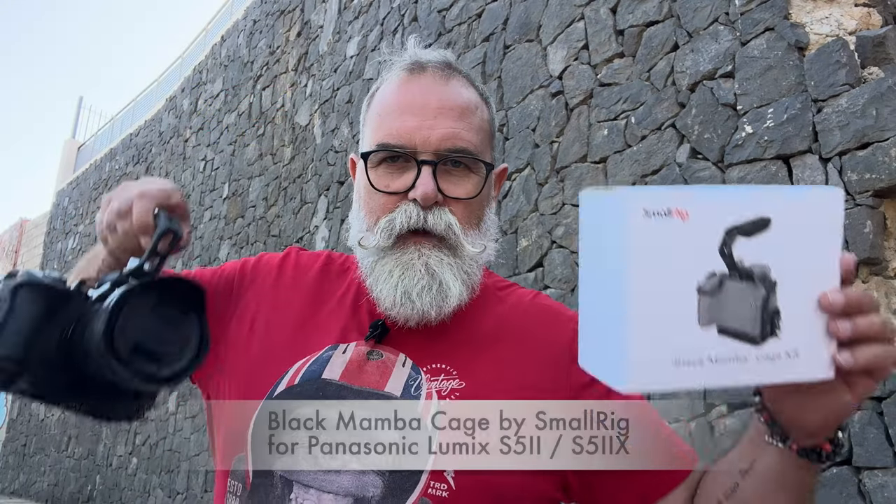Hi, Arijipo, Arijipo.com. Today I'm going to speak to you about this cage — the Black Mamba by SmallRig. I've got it on my Lumix S5 Mark II. I'm going to tell you why you need a cage like this when you make video, the pros, the cons, everything about this cage, the material — all of this.